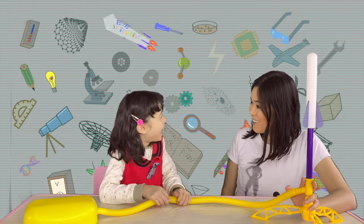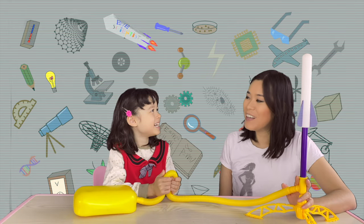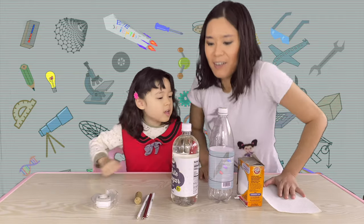Scientist Eve, do you want to make our own rocket ship? Yes! Are you ready? Yeah! Okay, let's go!